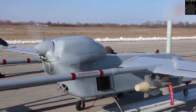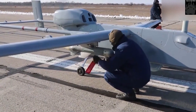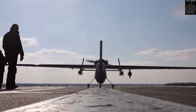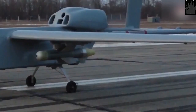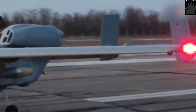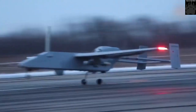The Forpost-R is a reconnaissance drone based on an Israeli-designed Searcher UAV. It has been produced under license in Russia since 2011 using components manufactured by Israel Aerospace Industries. In 2016, under US pressure, Israel stopped component deliveries to Russia. When this happened, the Russian Ministry of Defense decided to indigenize the drone manufacturing process.